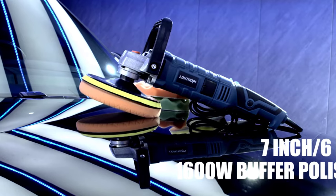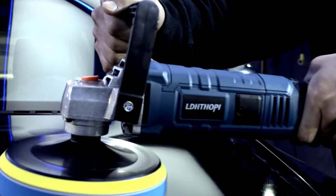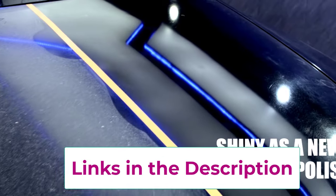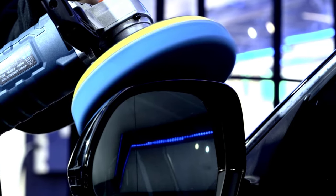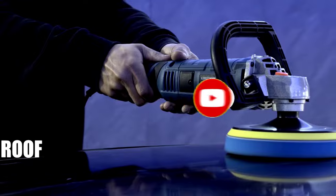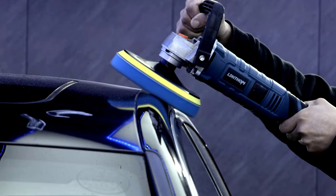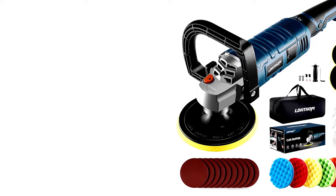At Number 3: 1600W 7-inch/6-inch Rotary Buffer Polisher — Wax On, Shine Off. This is not your average buffer. The 1600W Rotary Buffer Polisher is basically the superhero of car detailers. Whether you're polishing your car, waxing your boat, or sanding down a project, this tool gets it done with serious power. The 7 variable speeds range from 1,000 to 3,500 RPM, giving you all the control you need. The detachable handle makes long sessions feel like a breeze.